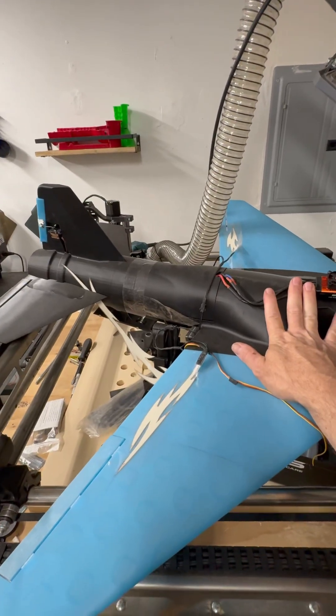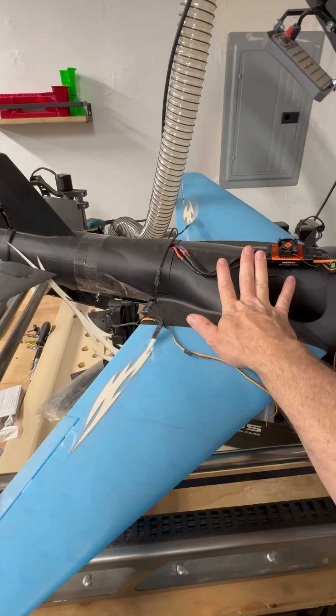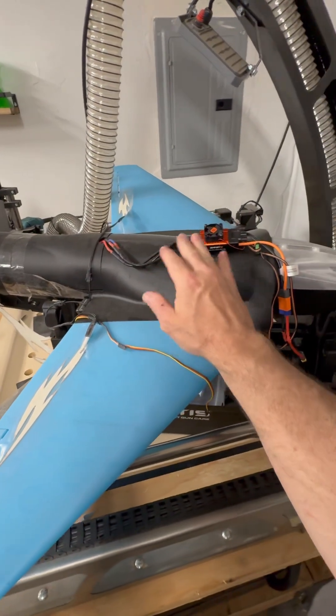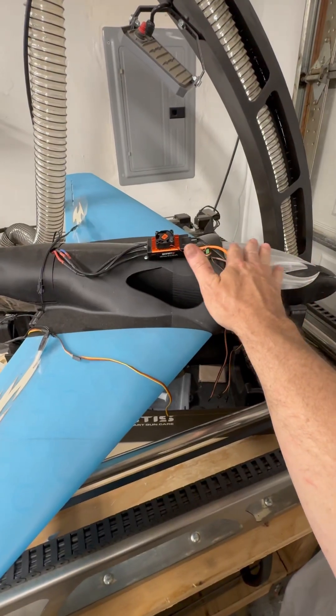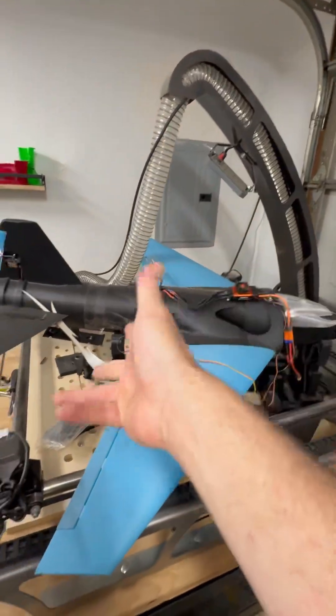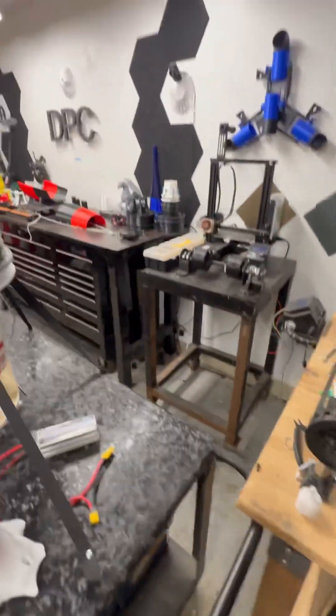All you need is some wires and a 120 MPSC 6S, and you'll be in the air soon. And then hopefully I can hang it up and get to my CNC machine over here, because I have some work to do.